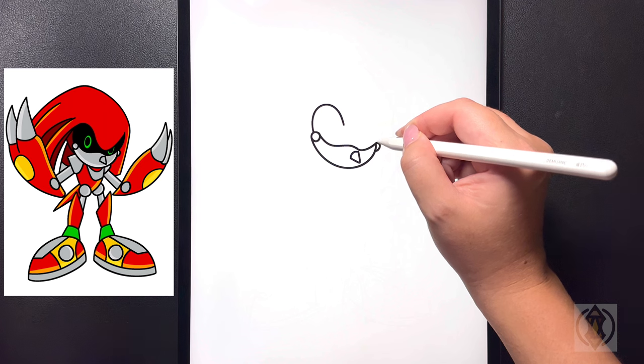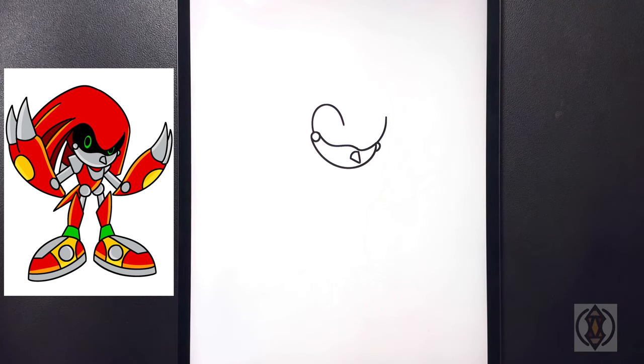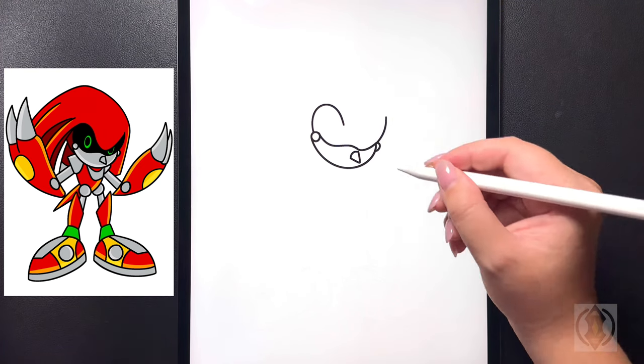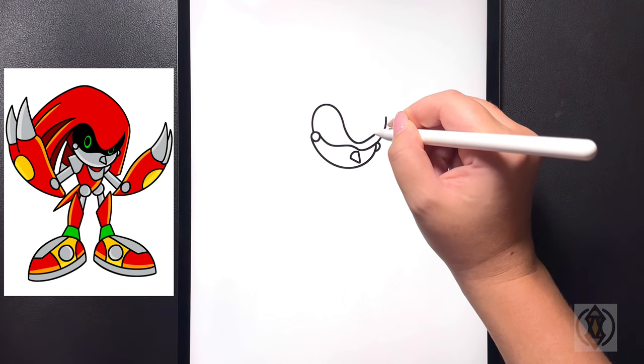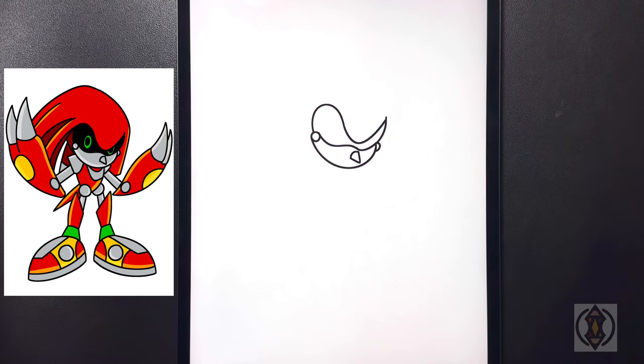Moving over towards the right hand side we're going to draw a curved line that arches up towards the top. Moving in towards the middle again, back on that left hand side, we're going to curve this line down and then arch this all the way up and over on the right hand side.